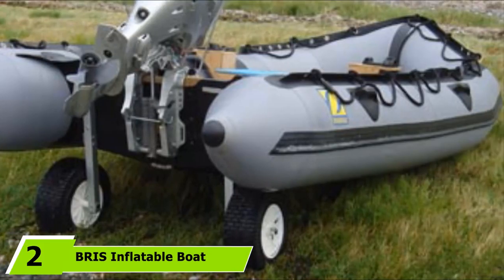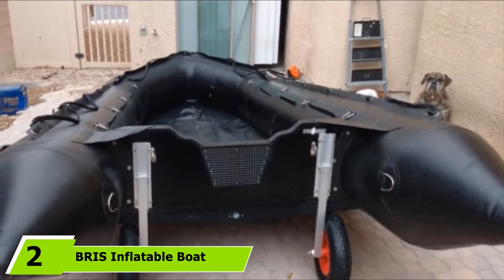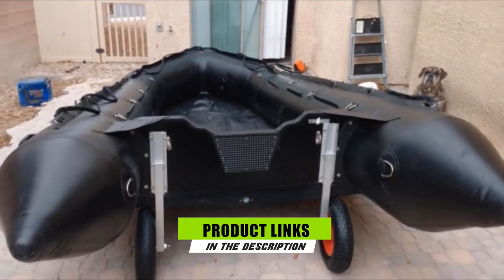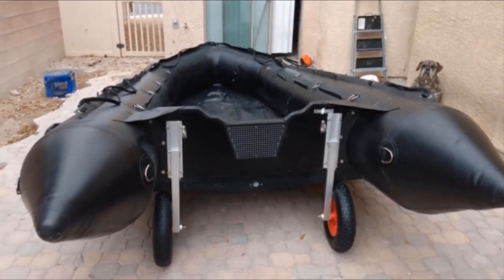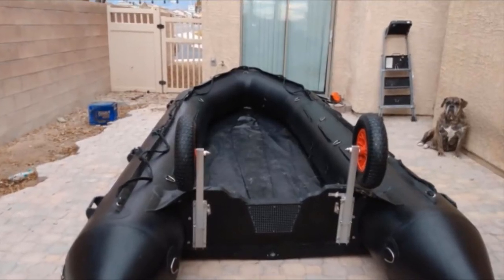The number two position is held by BRIS Inflatable Boat Launching Wheels. Made from anodized aluminum, BRIS Inflatable Boat Launching Wheels are an excellent option to use in an ocean environment — they won't corrode. The frame also provides excellent weight capacity of 300 pounds, allowing you to use them safely even with a loaded boat.